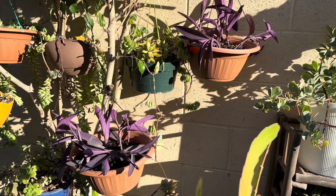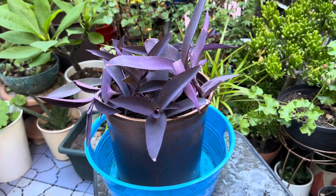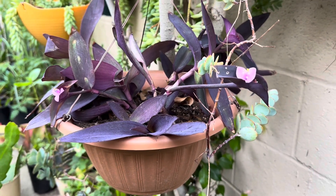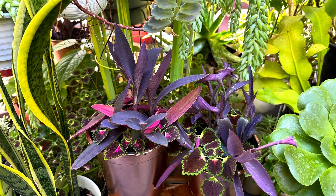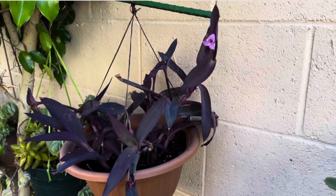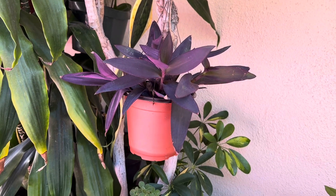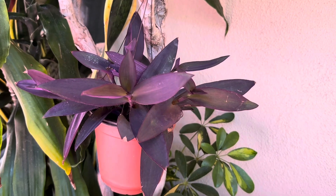Since I used a wet potting soil, I did not water the plants for two weeks. Too much water reduces oxygen in the soil and can damage fine roots that are growing. Overwatering at this time will lead to root rot. Once the plants are established, weekly watering should be enough. These plants prefer to be watered deeply and allowed to completely dry out between waterings, rather than being kept constantly moist.